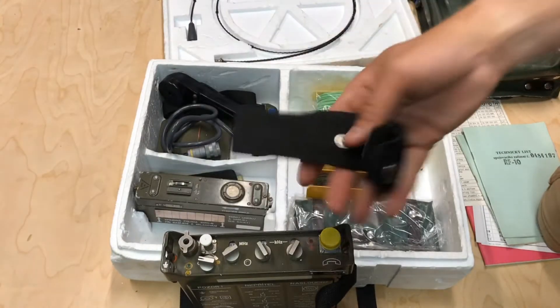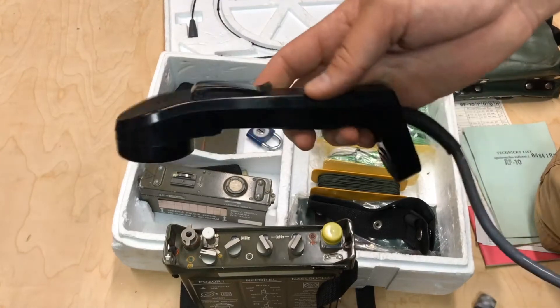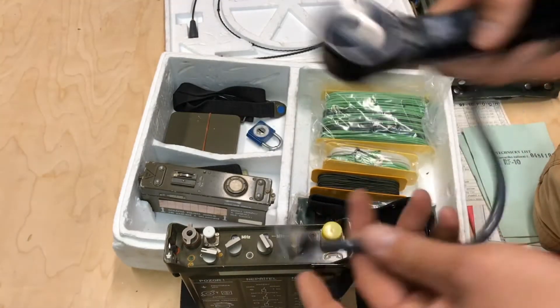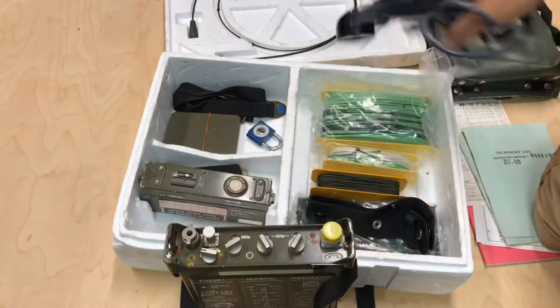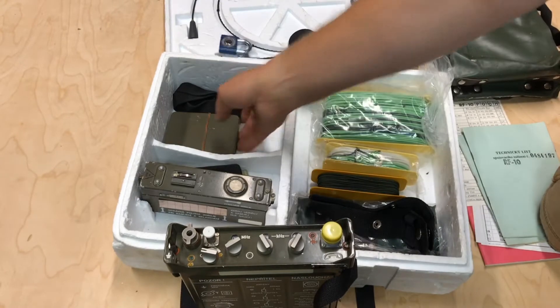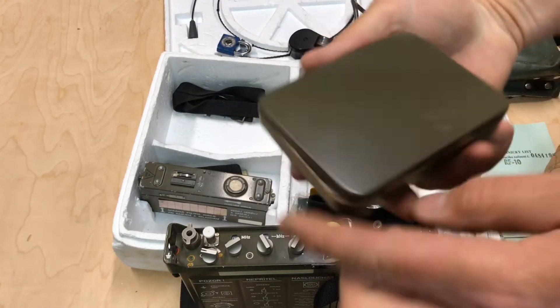And then there are just random straps in here. There's the microphone speaker handset. We got a padlock. This looks like maybe a little tool kit.